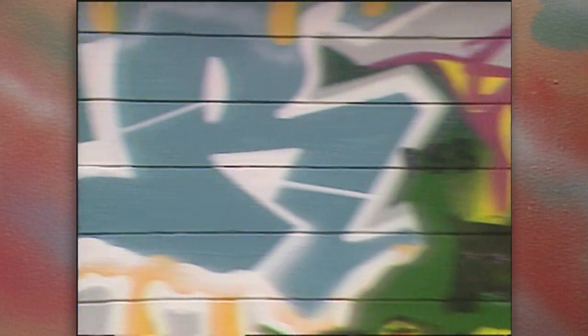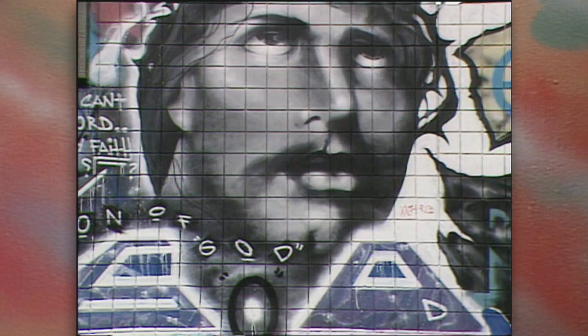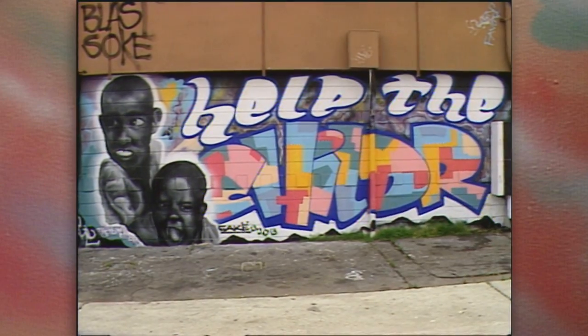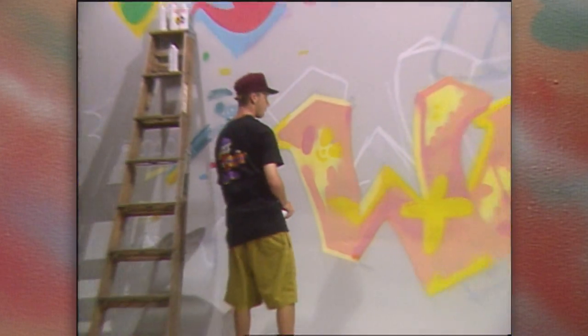In addition to the murals painted for Fox Channel 6, these street artists have painted walls all around San Diego. In many instances, their murals have deterred taggers from vandalizing the painted walls.